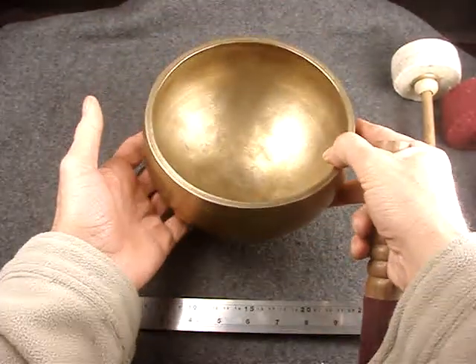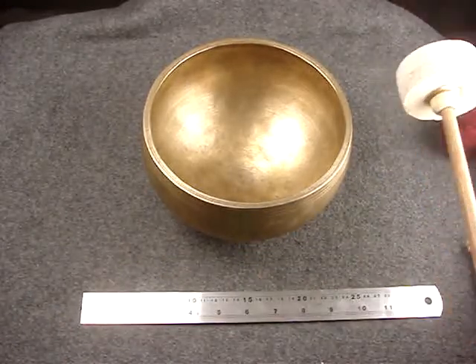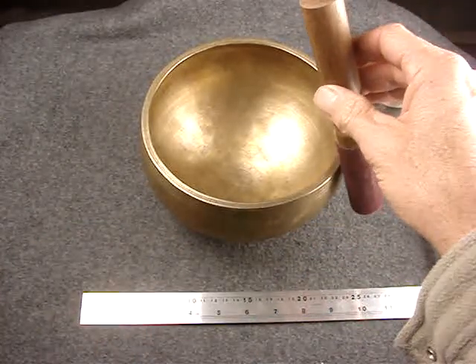Meanwhile I'll demolish all the furniture as I try to do. Let's try a little gong here. Seems to be this is the best way to get the gong note.